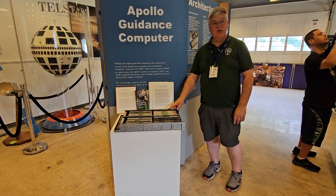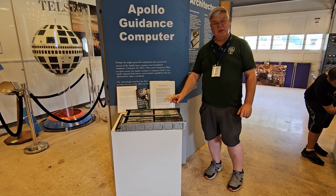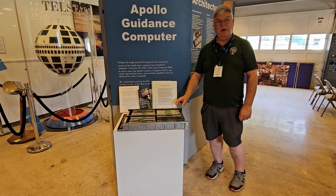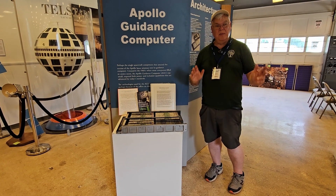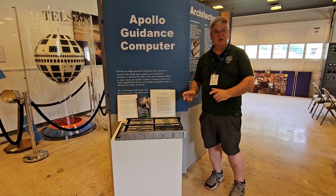This one did not actually go into outer space — it was used as a test bed here on the ground. But some of the modules, we think — we're not sure exactly which ones — some of them we think went up on Apollo 14. So it would be one of these computers on the command module and another one on the LEM, the lunar excursion module.